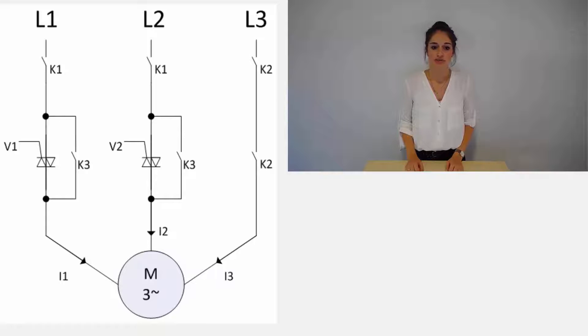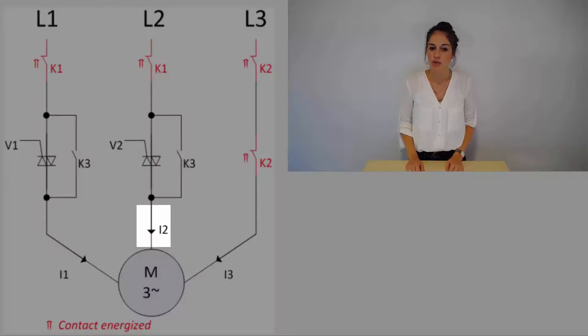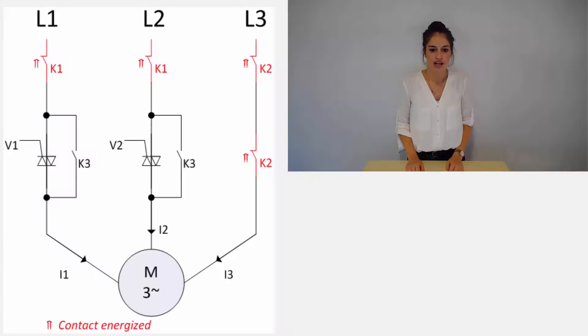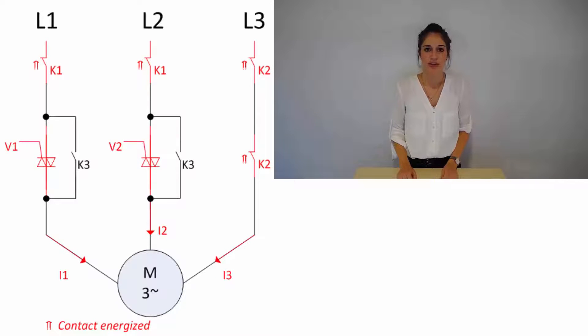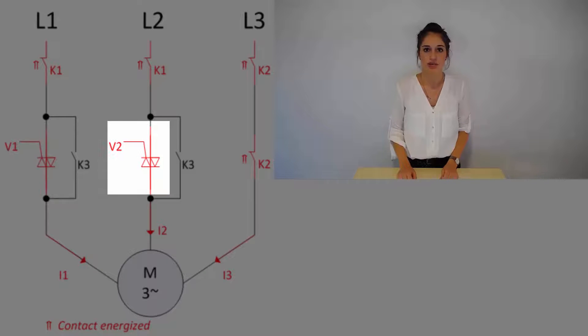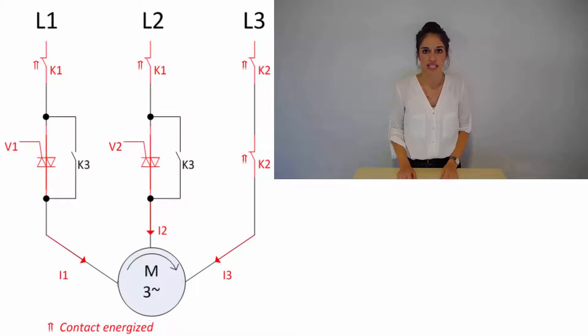Before starting the motor, all relays are opened. When the relays K1 and K2 are closed, the currents I1, I2 and I3 are still equal to zero. Now the microcontroller powers the semiconductors V1 and V2. Then I1, I2 and I3 can flow so that the motor runs.